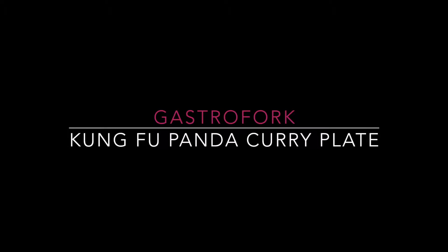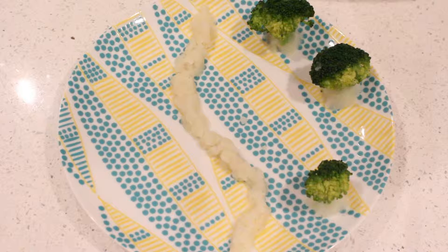Hey everyone, it's Leigh-Anne and today I'm going to be showing you how to make your own panda curry rice dish just in time for Kung Fu Panda 3.